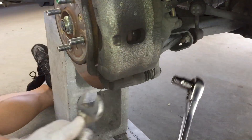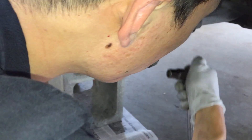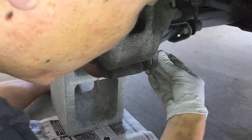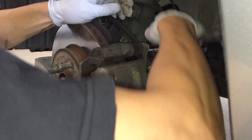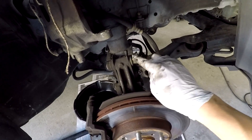Once you've done that, take your caliper off. You're going to need your socket wrench and a crescent wrench to hold the safety piece in place. Go ahead and do that on both sides. Take your caliper off and hang it somewhere where it's out of the way.